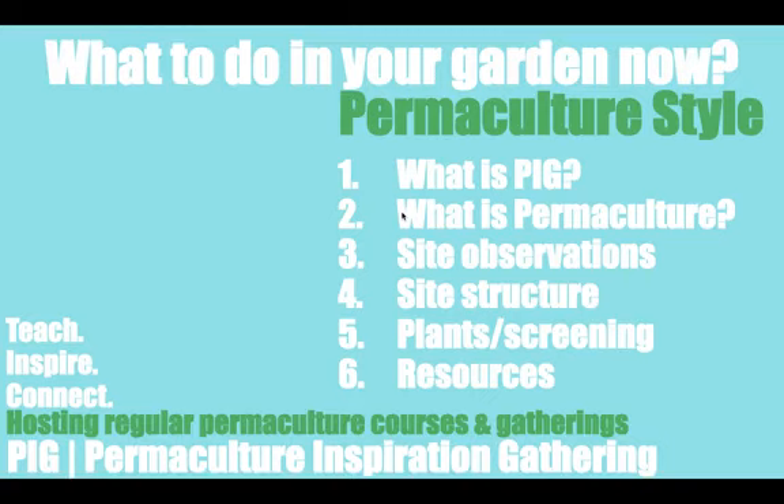Alright, I'm going to go ahead and start. Feel free to share with your friends and share the message of permaculture. In this video it's a free workshop, and I'll be talking about things that you can do to your garden permaculture style.